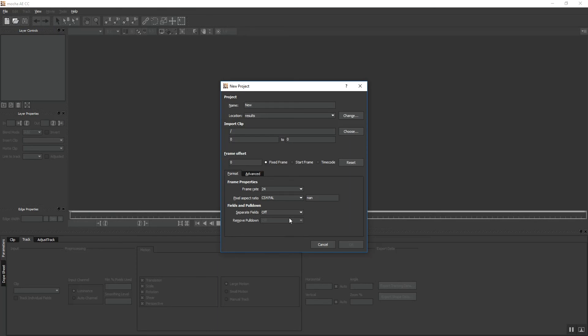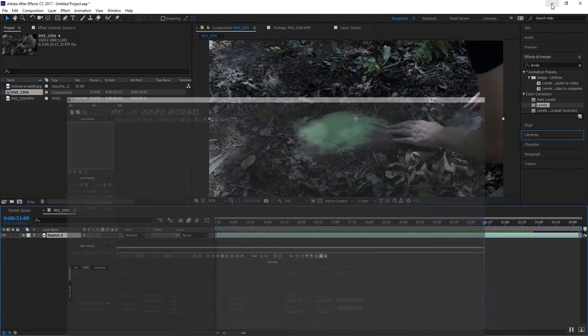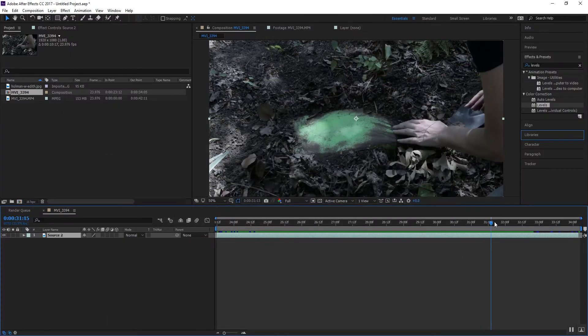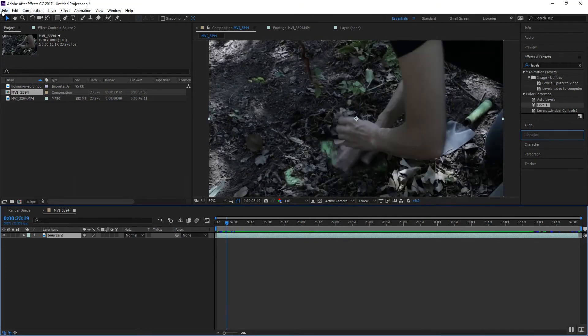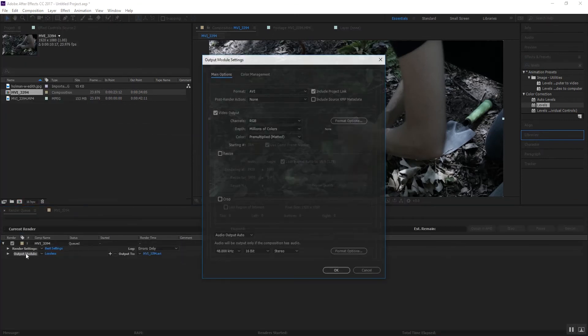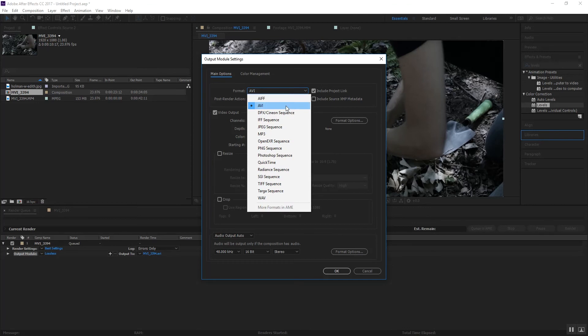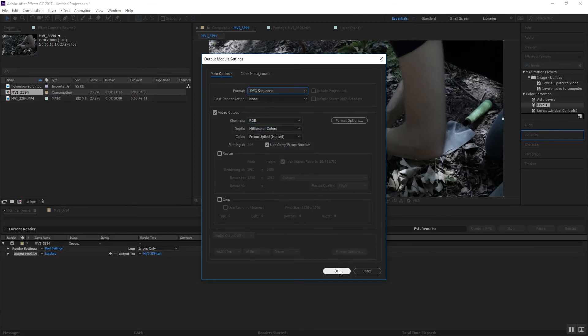There is one slight kick to this. As you see, it didn't like my footage. So I'm going to go ahead and render this footage out right here. We'll go to File, Add to the Render Queue. Let's set this to not an AVI — let's set JPEG sequence.